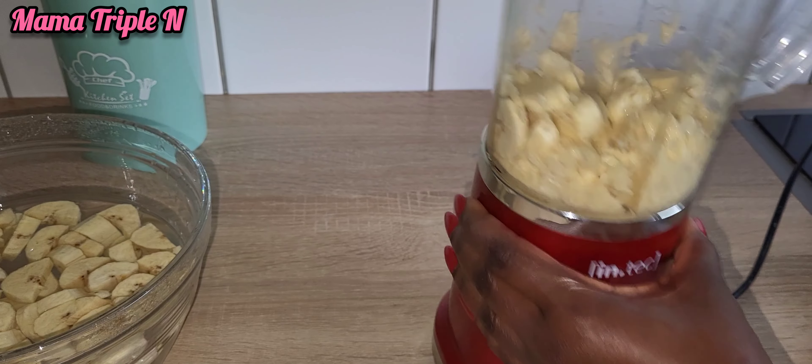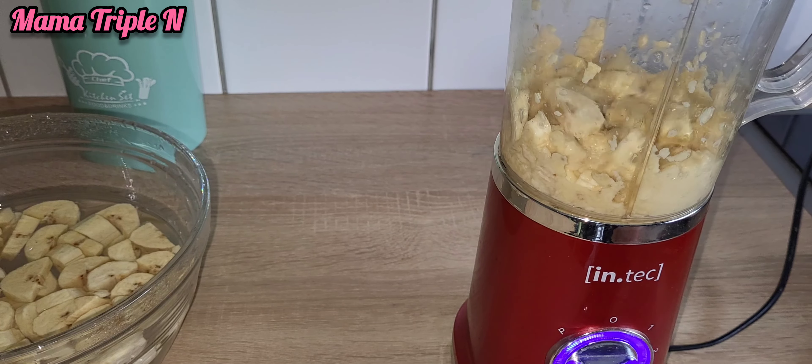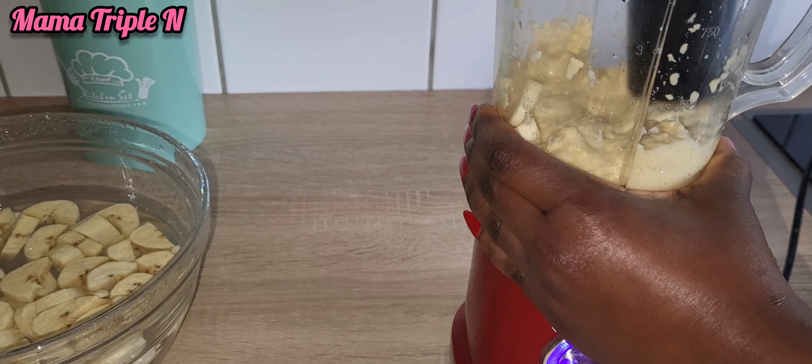I'm going to blend this two times so that it will be very well blended and really smooth.